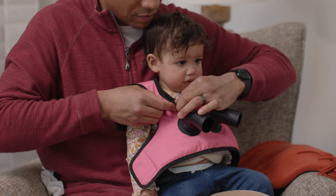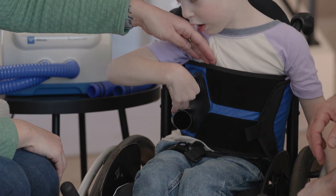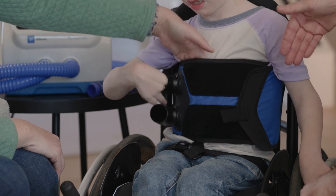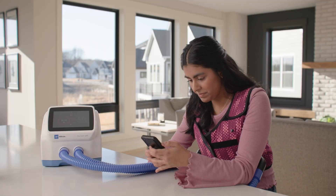Before you begin using your device, you'll need to ensure your garment fits correctly. The Vest APX system garment was designed to fit your body. Depending on your chest circumference, your physician, a Baxter trainer, respiratory therapist, or caregiver will select a suitable garment style and size. To measure for the correct size garment, if possible, start by standing for the measurement.